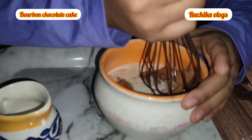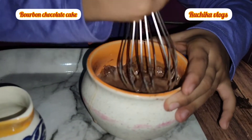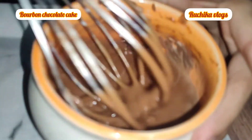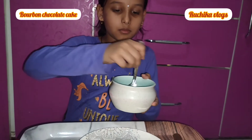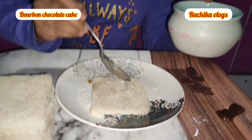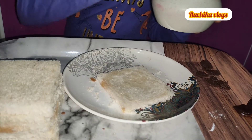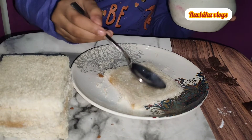We will mix it. Add sugar syrup and mix it quickly. Add sugar syrup to spread the mixture.